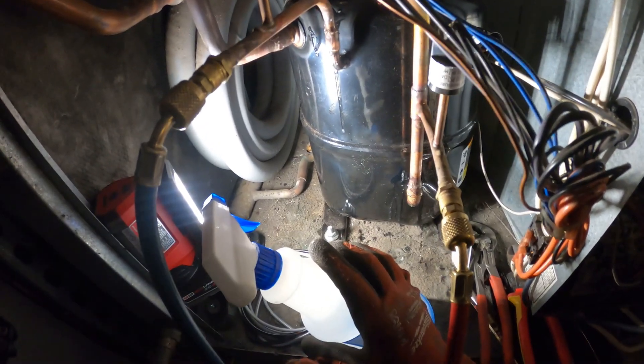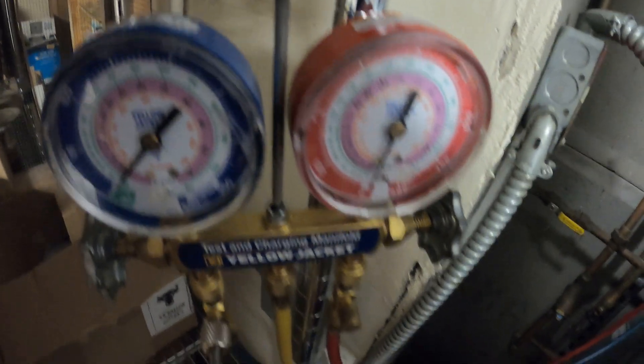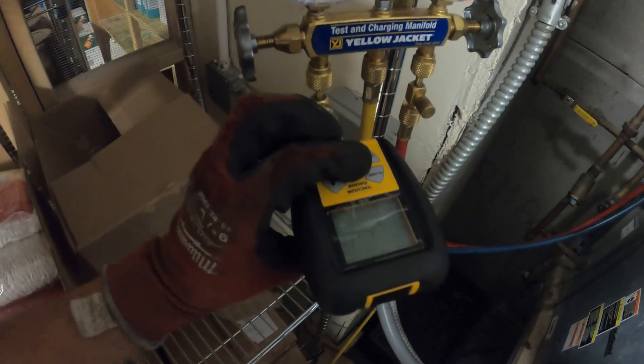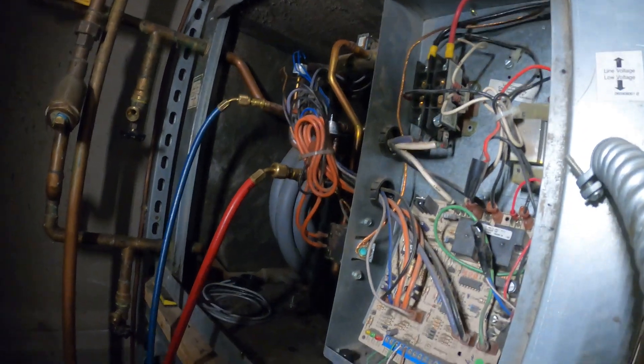My connections are looking good, so we're going to dump the nitrogen and put the system in a vacuum. We dump the nitrogen from the system, got the valves open, got a vacuum gauge on. We're at 30 inches — let's go ahead and pull a good vacuum. While we're doing that we can get into the wiring.